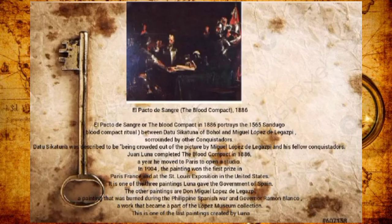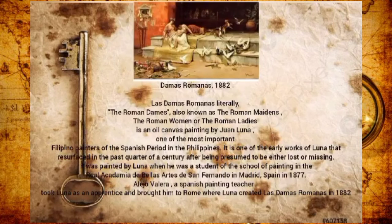Damas Romanas, 1883 — Las Damas Romanas, literally 'the Roman ladies,' also known as the Roman Reynes, is an oil painting by Juan Luna, one of the most important Filipino painters of the Spanish period in the Philippines. It is one of the early works of Luna that resurfaced in the past quarter century after being presumed lost or missing. It was painted by Luna when he was a student at the original Academia de Bellas Artes de San Fernando in Madrid, Spain.